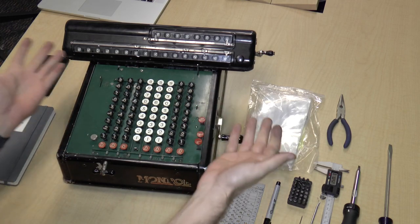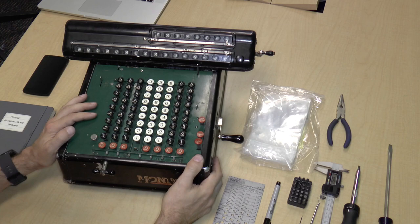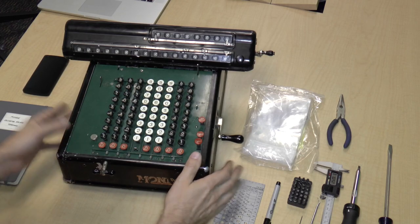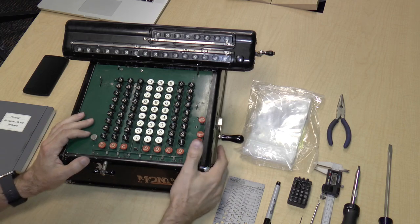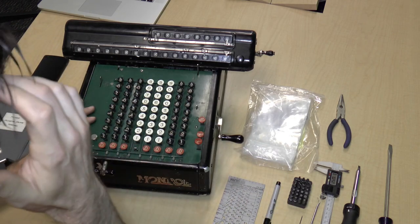What we're going to do is take this apart. I'm going to make a whole set of videos — maybe half an hour or 45 minutes each — of just taking this apart, cleaning it, and then putting it back together and hoping that it works. So let's just get started.